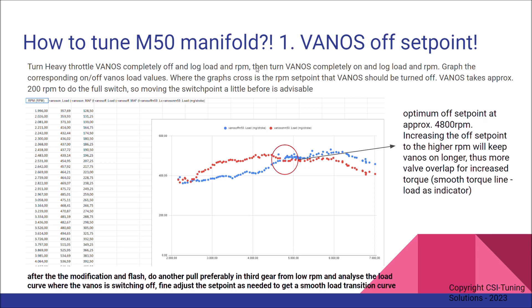Then turn VANOS on completely throughout the rev range and do another pull, logging load and RPM. You will need to graph the corresponding on/off VANOS load values in a table.